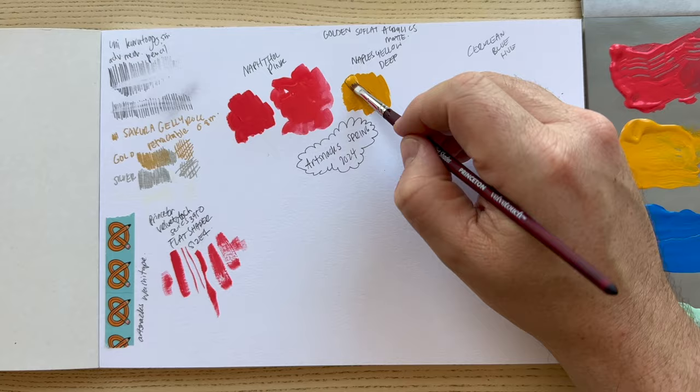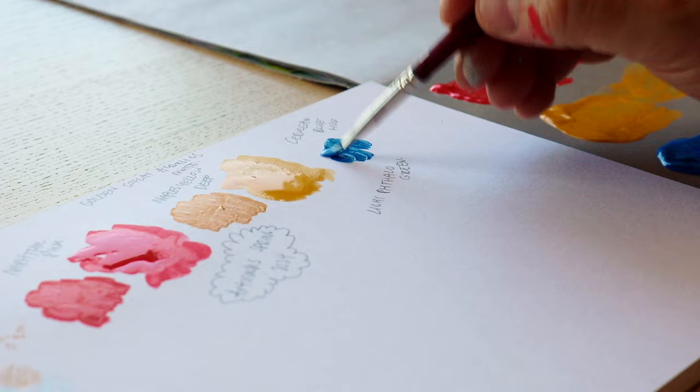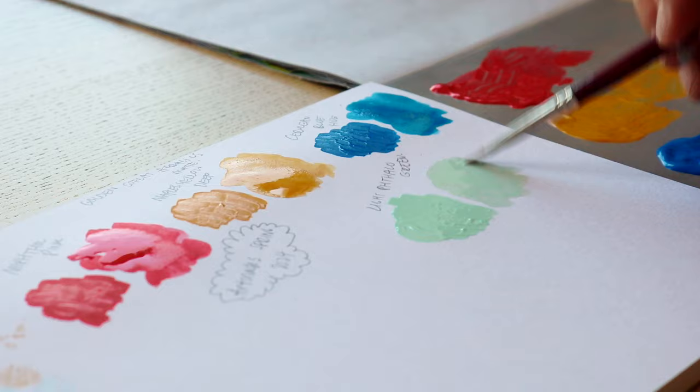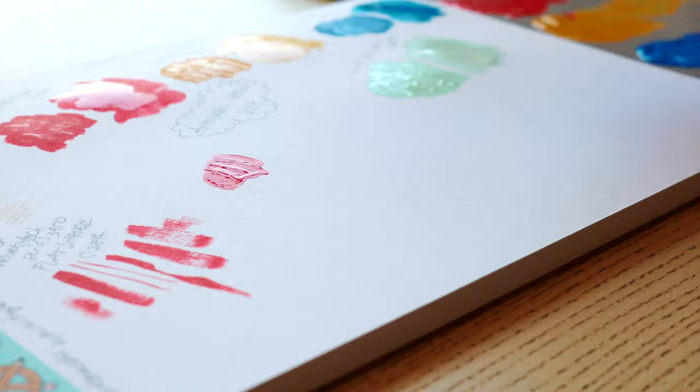The Clairefontaine Paint on White Mixed Media Paper Pad. From wet to dry media, Clairefontaine paper can handle anything. It's filled with 20 sheets of bright white, heavyweight, 250 GSM paper that resists buckling and warping. Whether you're applying ink, watercolor, acrylic, or pastels, the colors will stay vibrant and not bleed through.